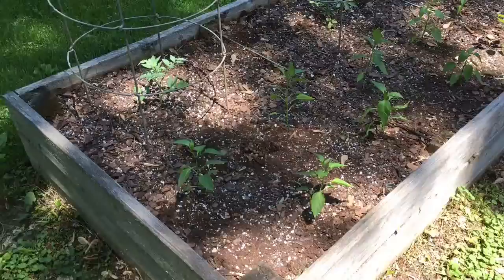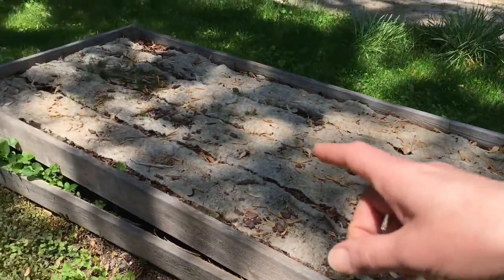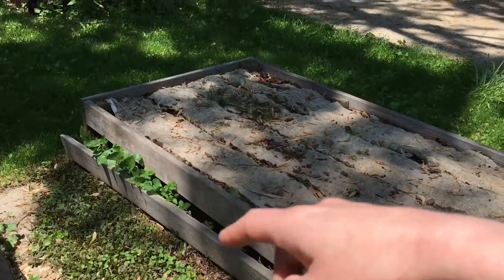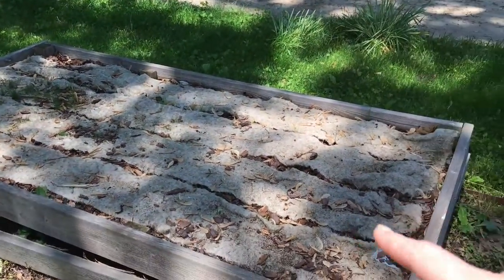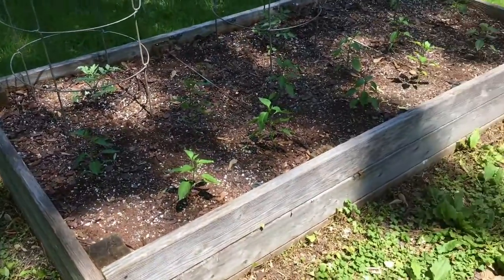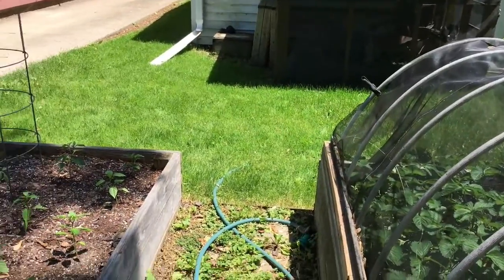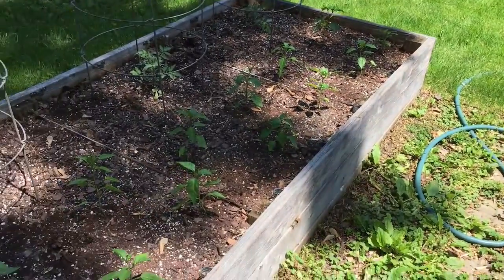I'm not doing a full garden. Normally both of these beds would be packed full, but this bed is going to be deconstructed because it's falling apart, and I'm going to take some of the soil and put it over there in the catio. Hopefully I can find some sod to put in there because I cannot grow grass for the cats.